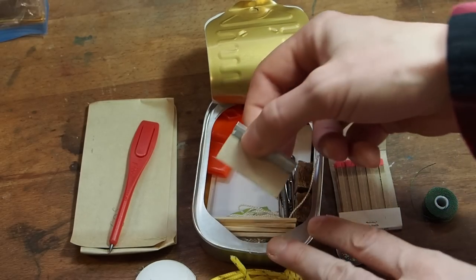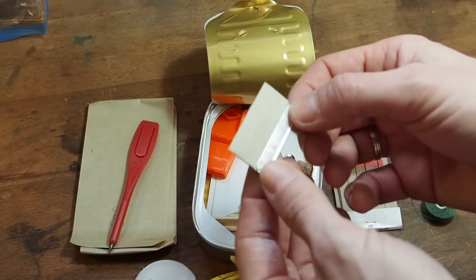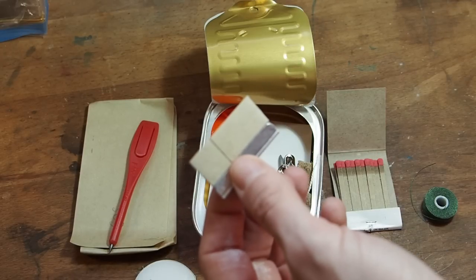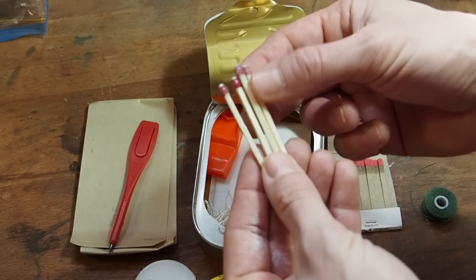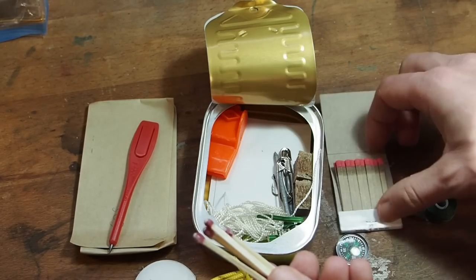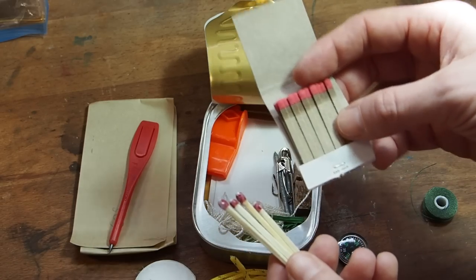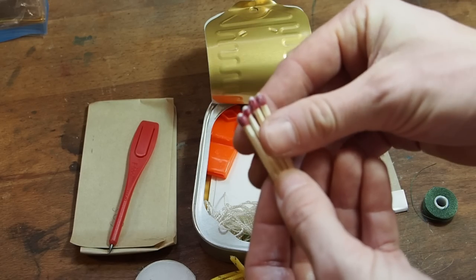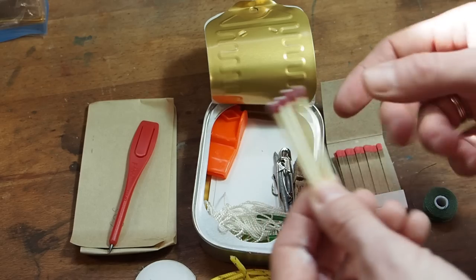Next we have one razor blade — a cutting tool. You can use it to cut fish; I once processed a pheasant with one and it worked really well. That's one point for cutting tool. Next we have some waterproof matches. I guess they've learned that paper matches are not the best, so in most conditions they work but when it's raining you use these. You get four, so having redundancies is great — a really good idea.